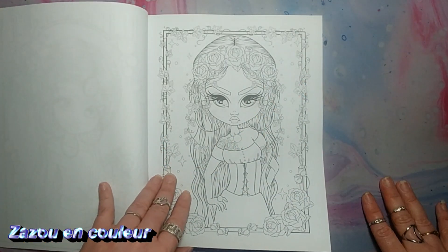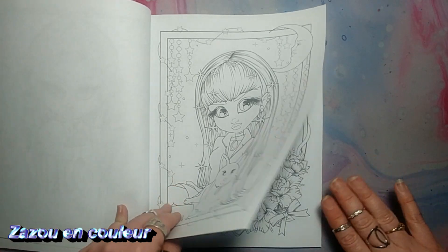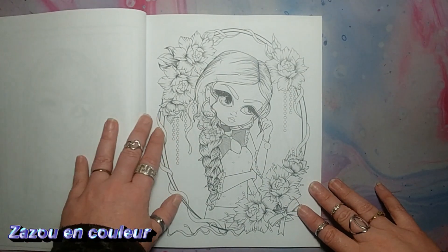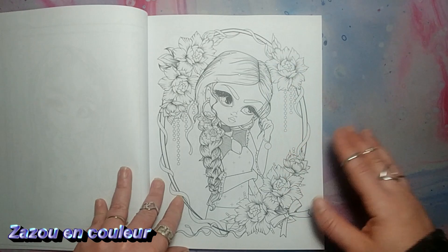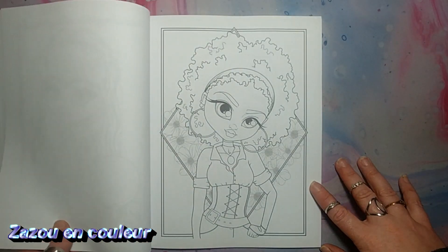Celui-là, c'est plus centré sur les portraits et on dirait qu'il y a moins de petits détails dedans — il y en a un petit peu, mais moins que dans les autres, je trouve. Et je les trouve tellement belles. Ils ont toutes des coiffures différentes, des styles différents. Vraiment, j'adore.